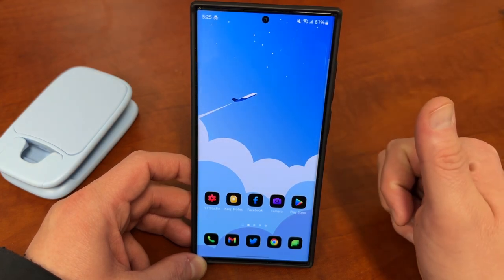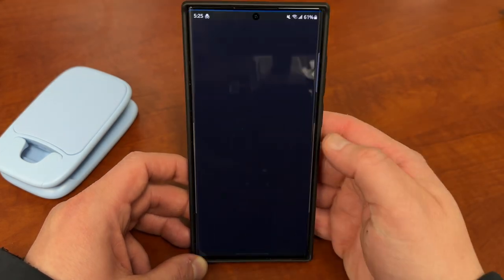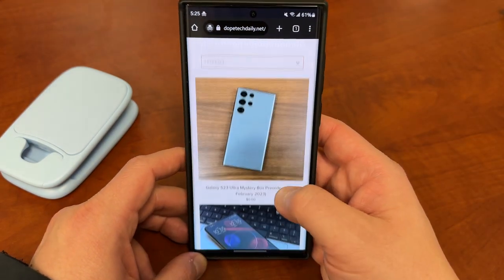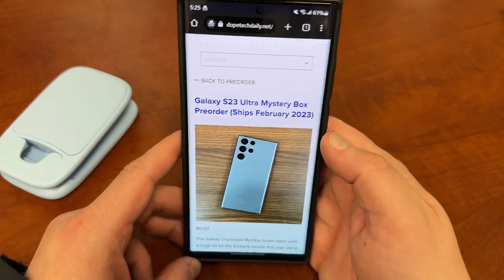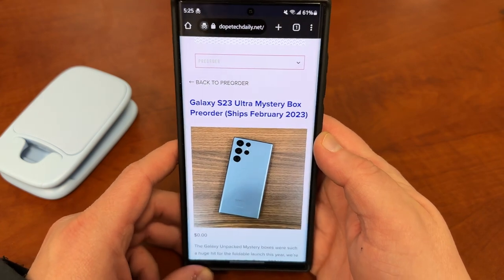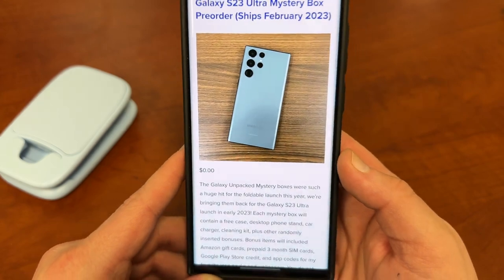There's a great feature you can turn on which will allow you to improve the overall performance. I'm going to show you where it is and how to enable it. But before we do, I want to remind you guys that I do have the Galaxy S23 Ultra mystery box pre-orders already up. If you're going to be ordering a Galaxy S23, S23 Plus, or S23 Ultra, you can order one from my website.